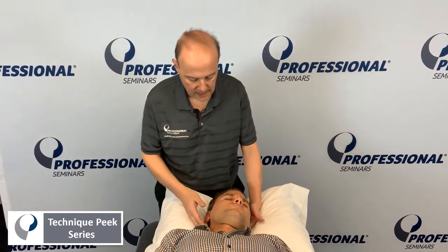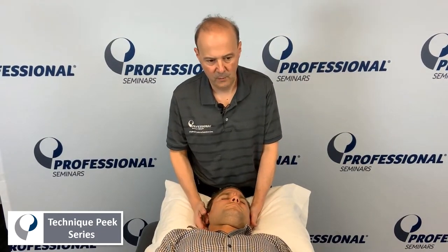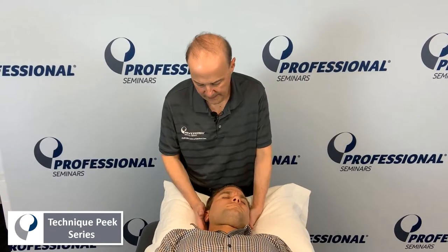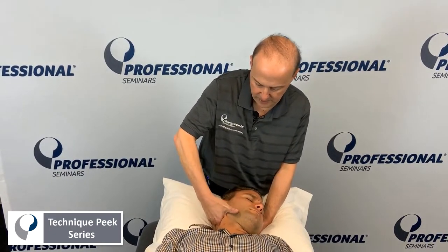So up and towards the eye. Let's say we went through, we palpated, and we found increased tone and tension at one of the segments. What we could do is have our hand in the MCP onto the articular pillar.